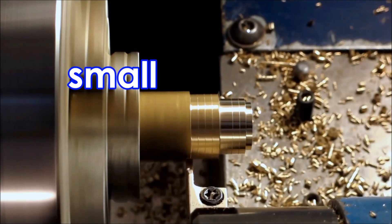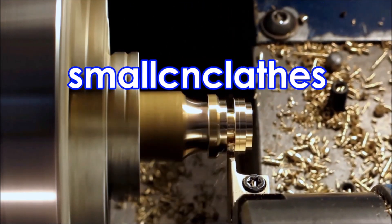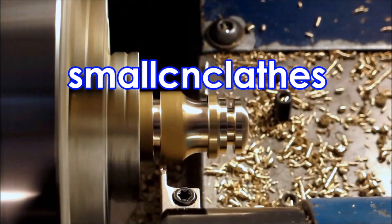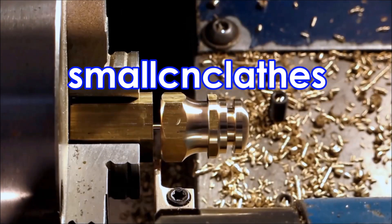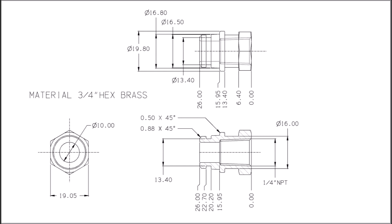G'day. I'm frequently asked why I don't make a part in one operation when the video actually has me making it in two operations. I only have one lathe that I can do tapping with at this stage, and I tend to do the main work in one lathe and then the tapping in another. Here's the part we're making in this video, and we're going to do it in one operation, which means the lathe I normally use for tapping is going to do everything else as well.